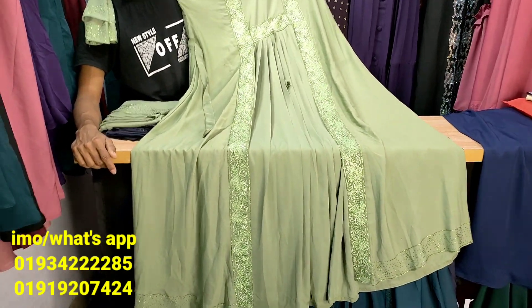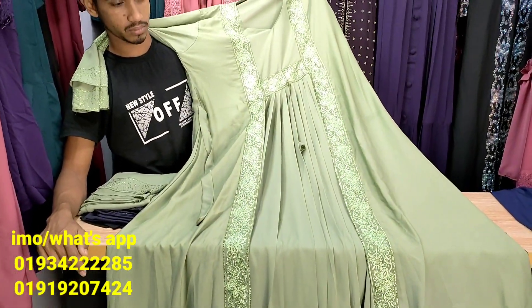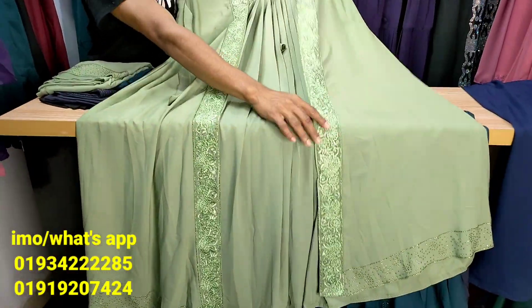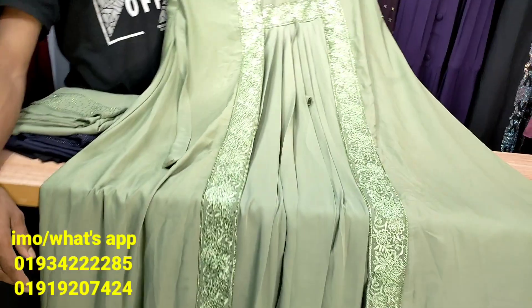Hello everyone, welcome back to Soul Dream. I'm going to show you a little bit of a beautiful collection. This is the latest collection. This is the design.